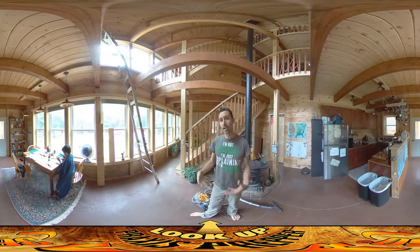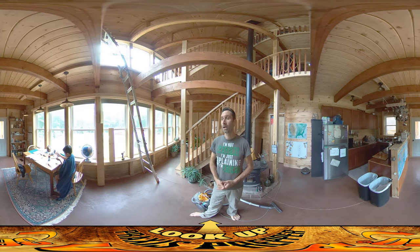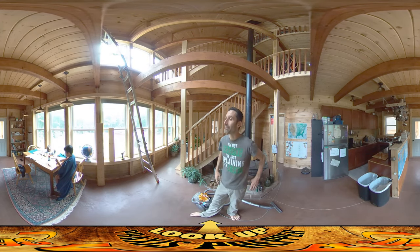Hey everybody, this is Praxis and today I'm working inside. We've had several days of rain outside, which has been kind of a welcome relief from working on that wood pile. It's not my favorite job in the world, and it's nice to be able to take a break from that.